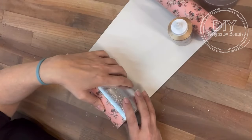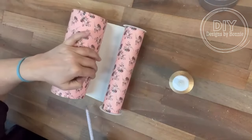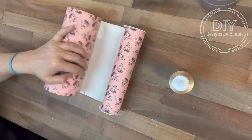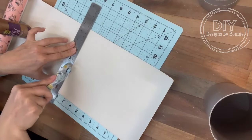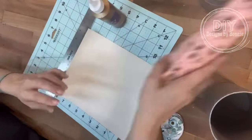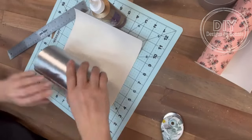I'm just gonna measure out how much I need to go all the way around. I was pretty proud of myself for guessing and it worked out perfectly, because I am not a measurer — I'm really bad about that. So I'm just going to cut that off. It's a little bit long for the cylinder right now, so we will have to cut it again.